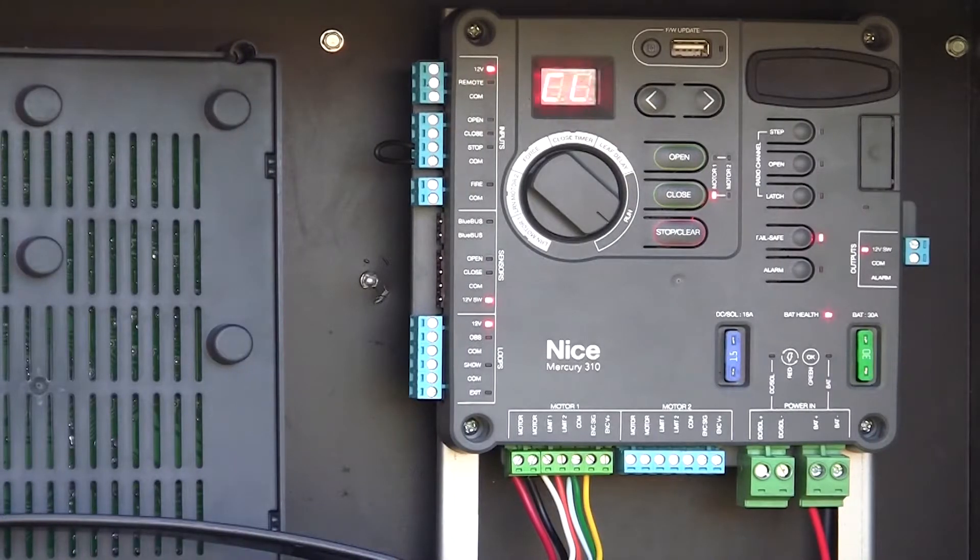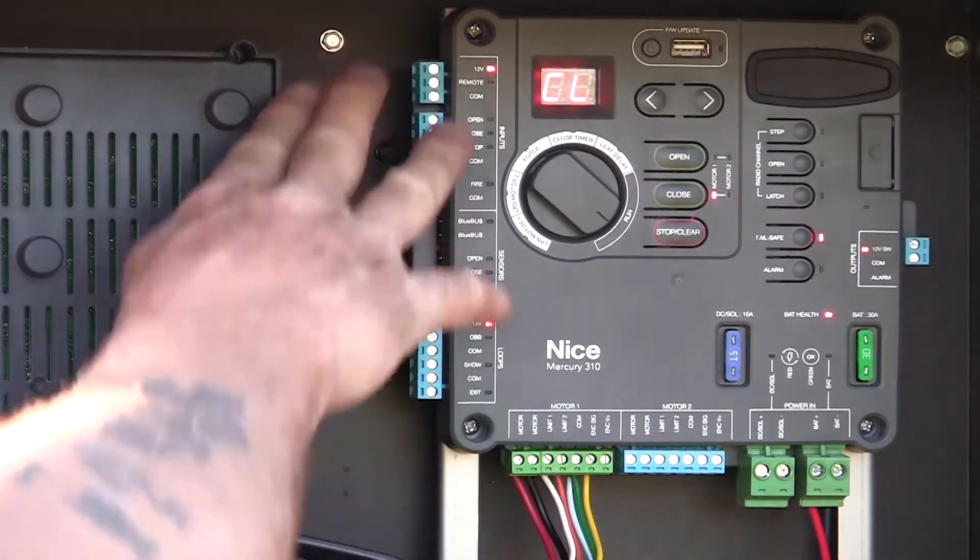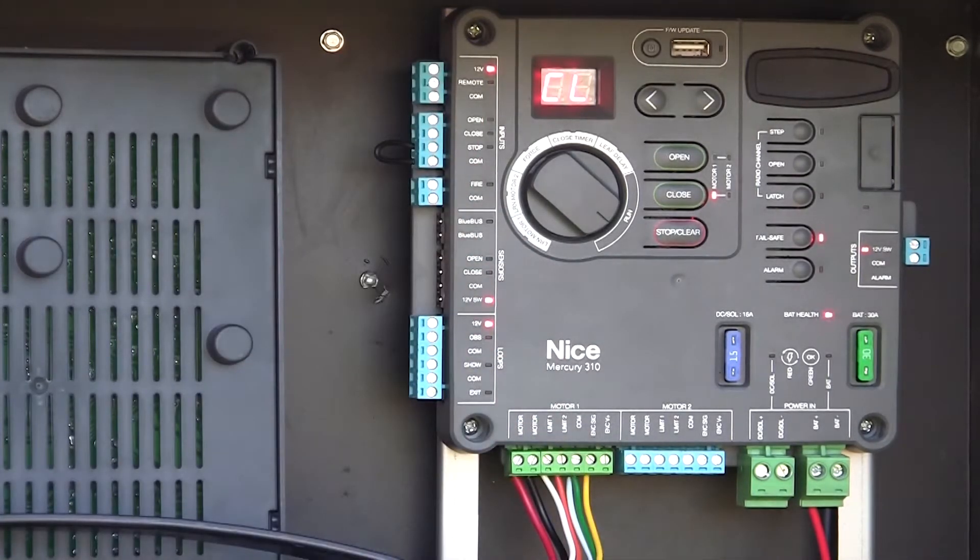We've got our Mercury 310 controller installed. It's connected to a Titan 912L actuator and we're completely operational. There's nothing connected — no peripherals connected to the left-hand side of the board. Even without any monitor entrapment devices, this unit is operational. It is UL325 compliant even without any external entrapment sensors.